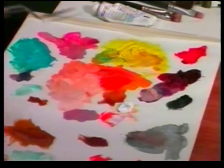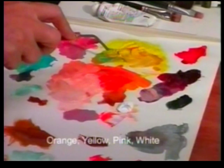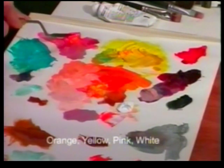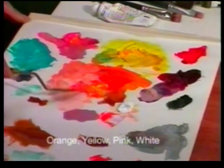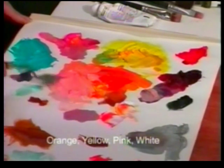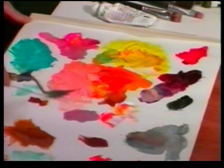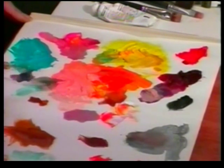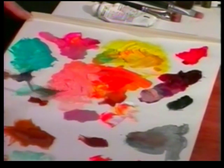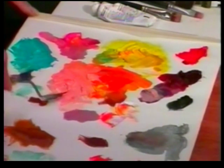Before we start, I'm going to show you the palette and the colors we're going to start with. The base tone of the first rose: we're going to take some orange, some yellow, mix them together, and some pink. This pink could be floral pink or a pink you've mixed up, plus white. Mix it together and you'll end up with this sort of peachy color. This is the color we'll use for the base tone of the rose, and we might have to add a little more orange or pink to adjust it.